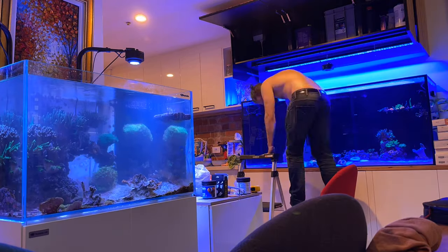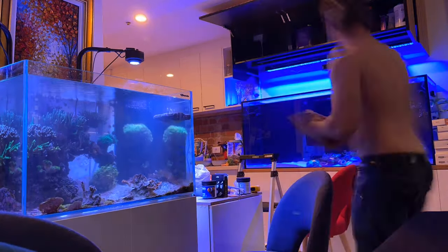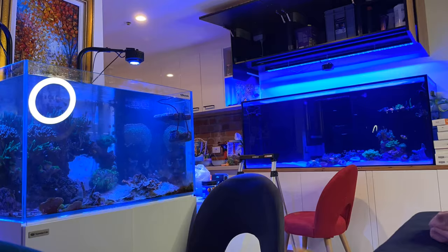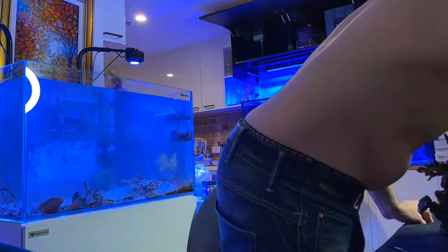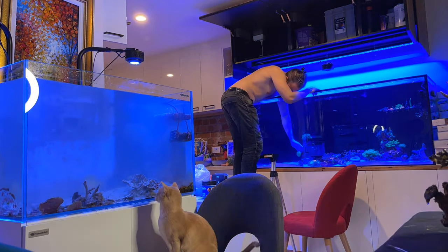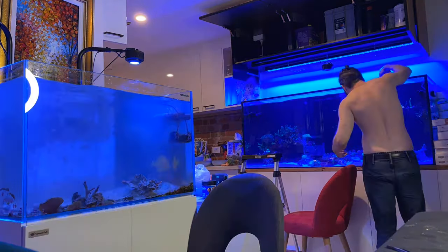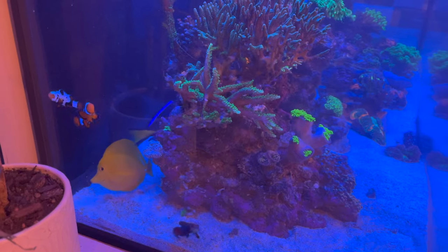Jazz just helped me put up the second reef light strip. Now we're getting ready to move the last and biggest of the bommies, which will be a four-hand job. We move it onto the table, get prepared, and then a few seconds later — bam — into the new tank. Final step is catching the fish, which didn't take long at all, and we're done.